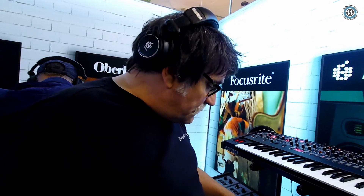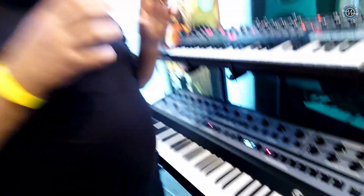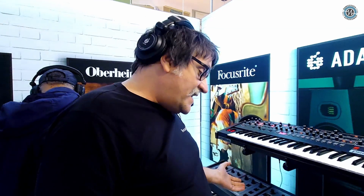The double patches — before when you saved a double it would basically save over the presets that made that double. Now they've got their own memory allocation, so you've got extra space for that sort of thing.